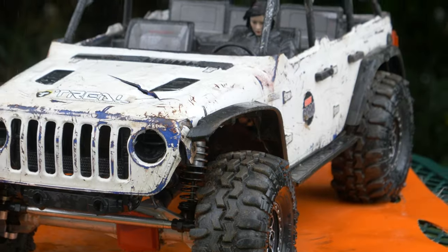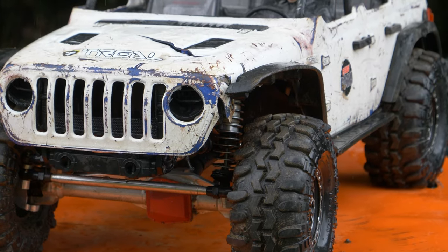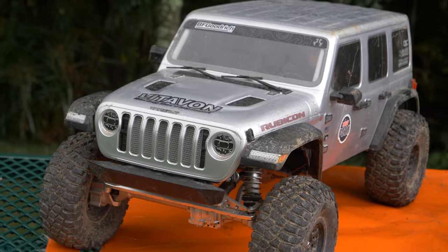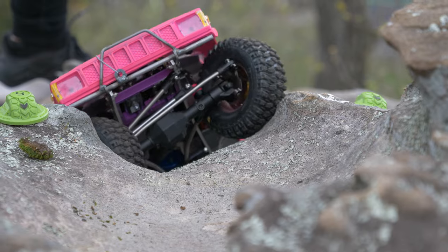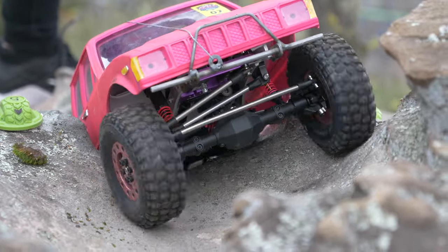We're going to jump into the fact that I have two different SCX6s. I have a trail edition SCX6 with a bunch of trail parts, and then I have a Vitavon edition with a bunch of Vitavon parts. Each one has a little something different. One is going to have portal axles — which you see a lot in competition for clearance — and one is going to have traditional straight axles. We're going to talk about the differences in overdrive between both of them, because I want them to match and I'm disappointed that one has more overdrive than the other.